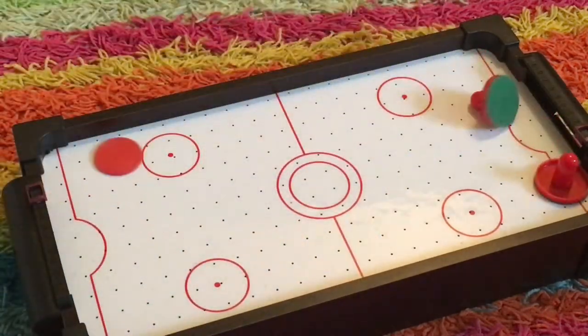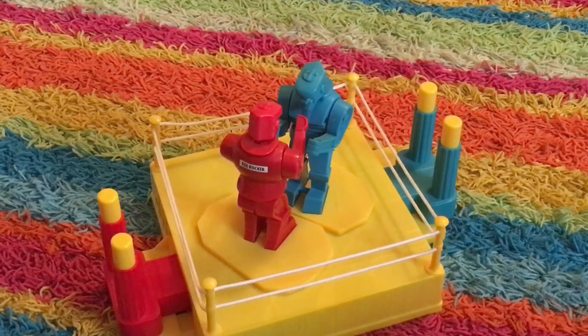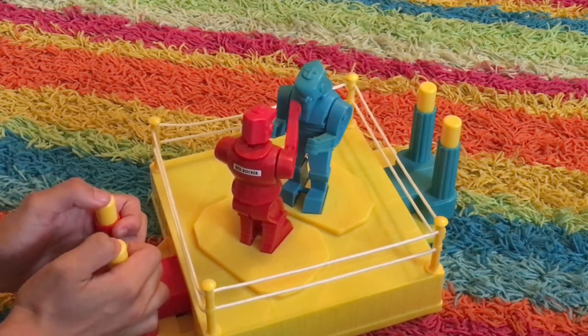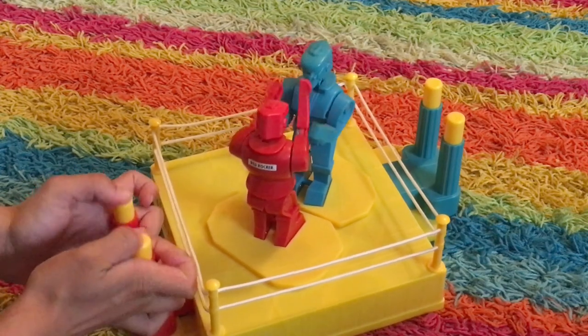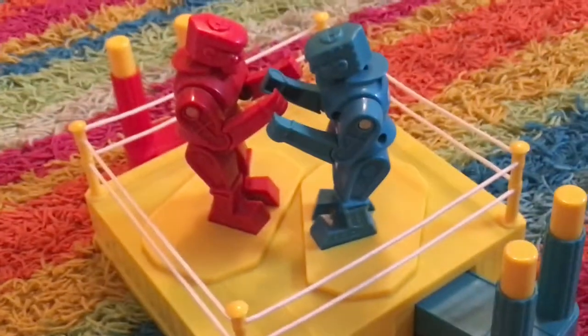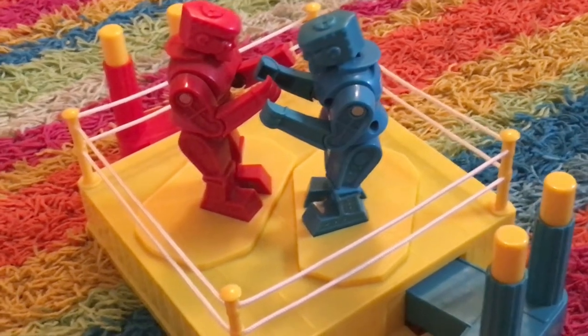Here we have one of my favorites — Rock 'em Sock 'em Robots. This game is extremely simple: all you do is bang these little things and that makes them punch, and you just fight until you knock their block off. Very simple, very easy, but really fun. I also made a video about that so you can check that out as well.